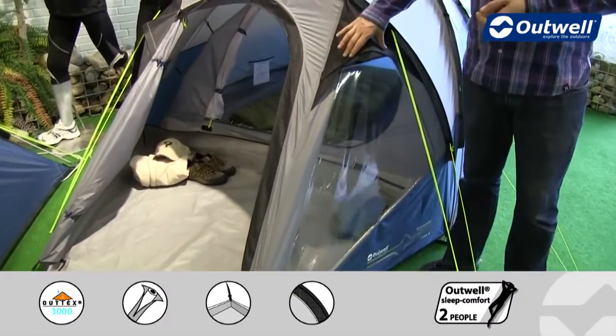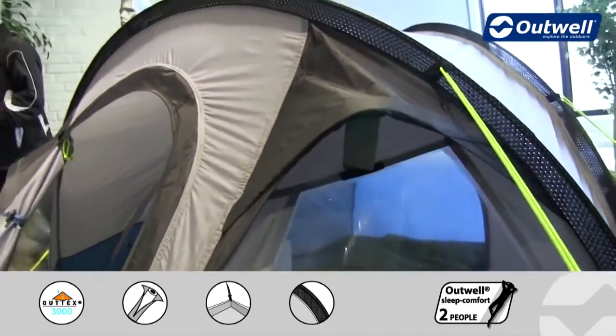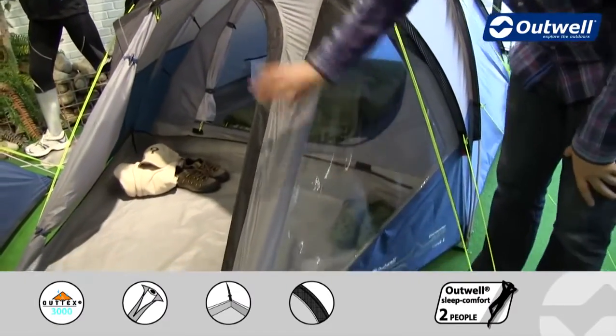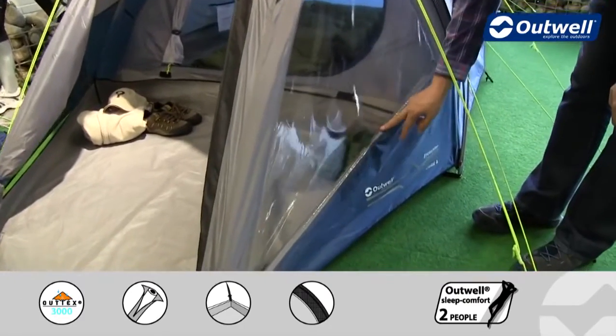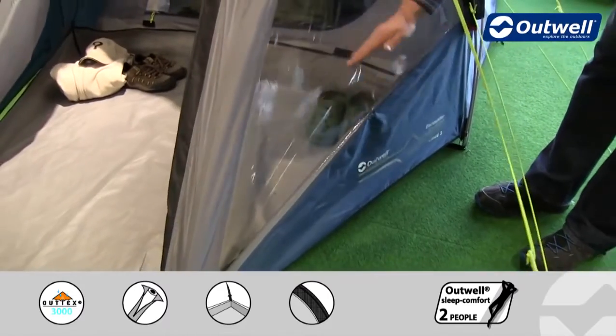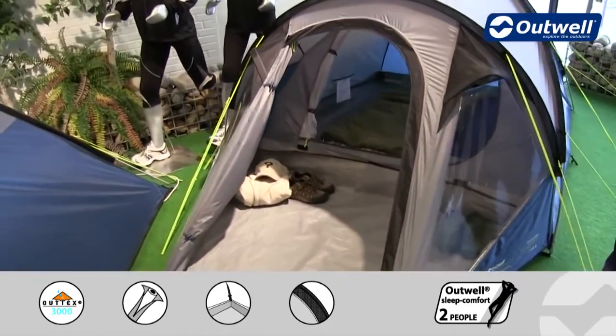We have some ventilation pods at the front here above both of the windows. There's one on either side of the door and there is more ventilation on the back as well. We have large windows at the front here and these do have curtains, which are just rolled away at the moment on the inside, but we can untoggle that and fix it in position at the top to create a good amount of privacy.